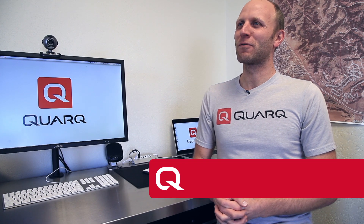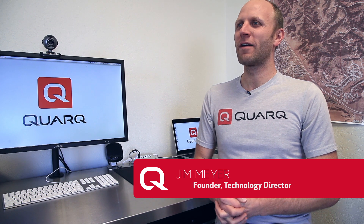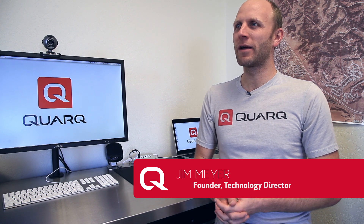My name is Jim Meyer. I'm the founder of Quark. I've been a bike nerd my whole life, whether it's racing bikes, building bikes, or designing bike parts. Quark really grew from my love for bicycles and engineering and measurement and improvement.